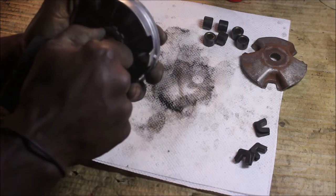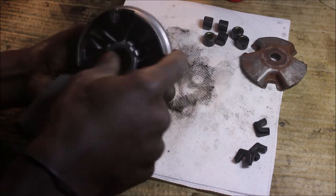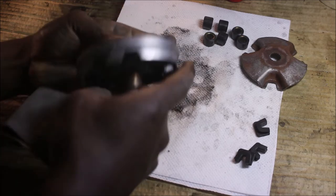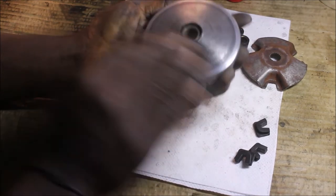This small bushing — it's not coming off. It's supposed to come off. I'm going to leave it and focus on cleaning here.